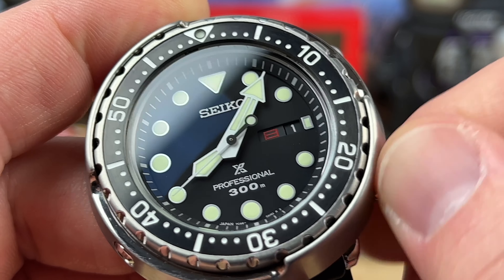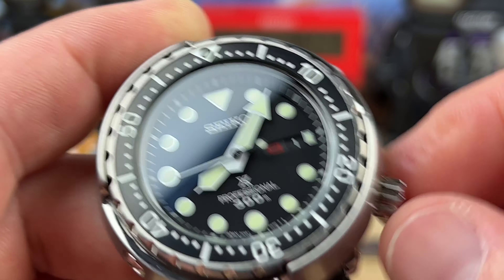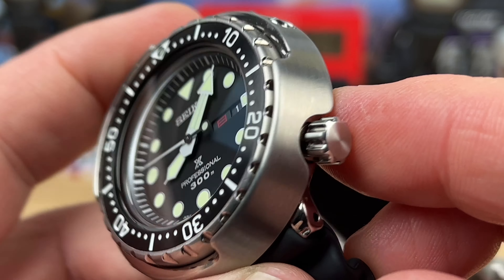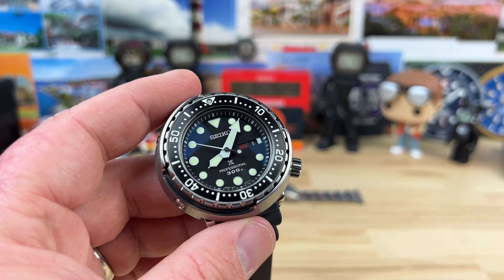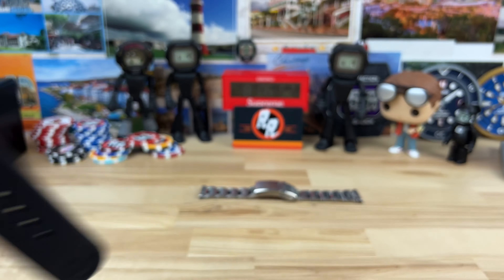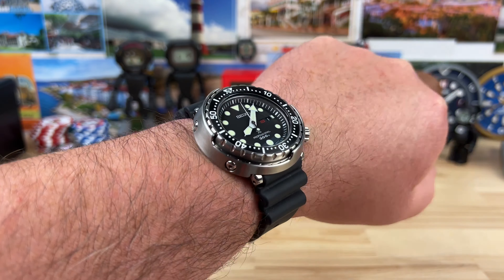Nice crown on this thing; it screws down nicely. I know some people have potentially had issues with those, but I haven't really had any. Oddly enough, out of all the watches I've had, the only movement I had a legit failure with was one of these 7C46s.